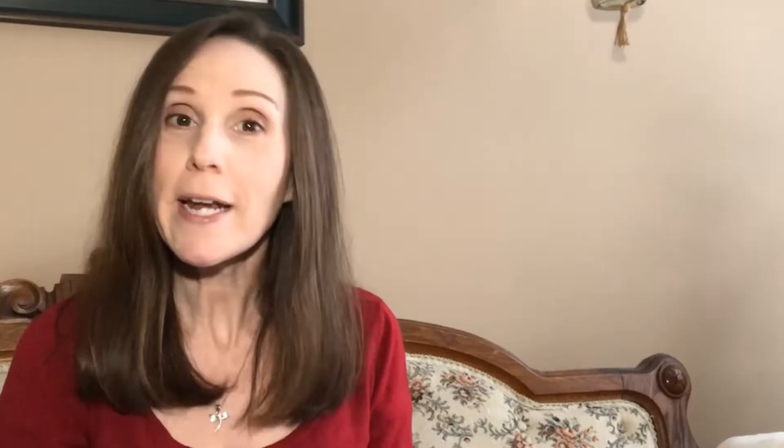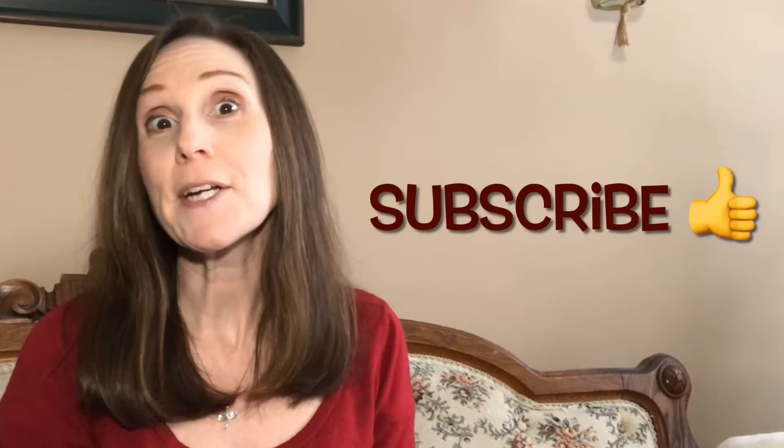Are you enjoying this video? I would encourage you to click on the subscribe button.